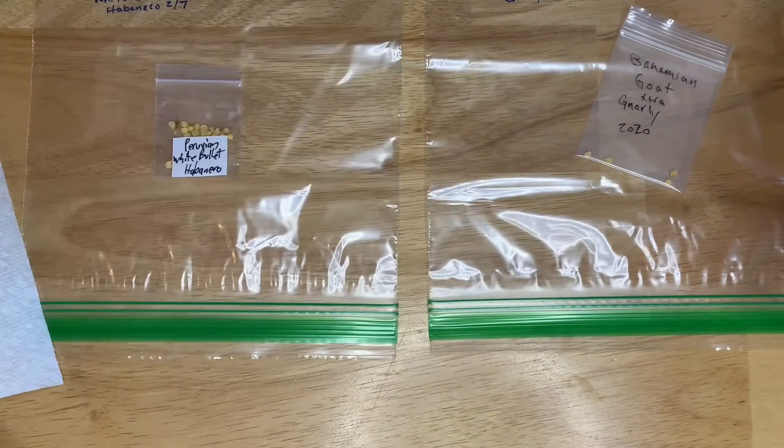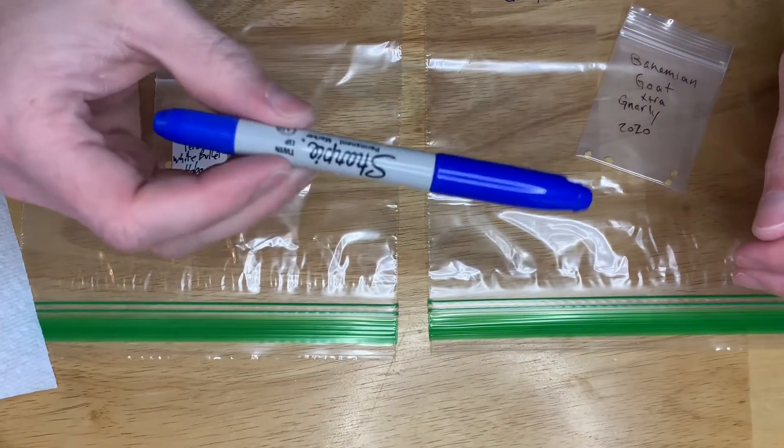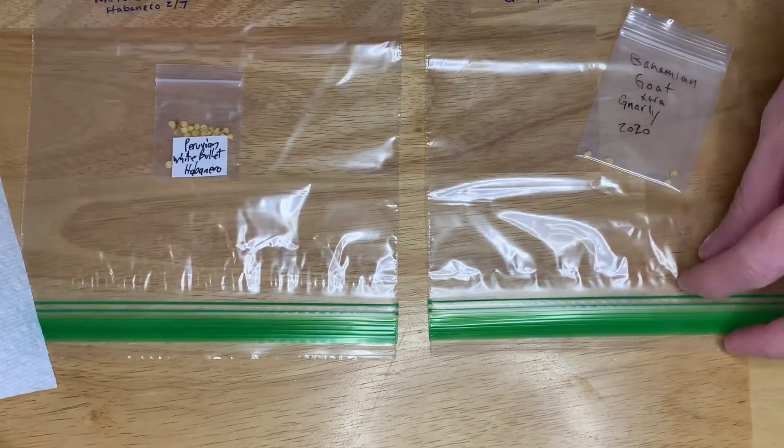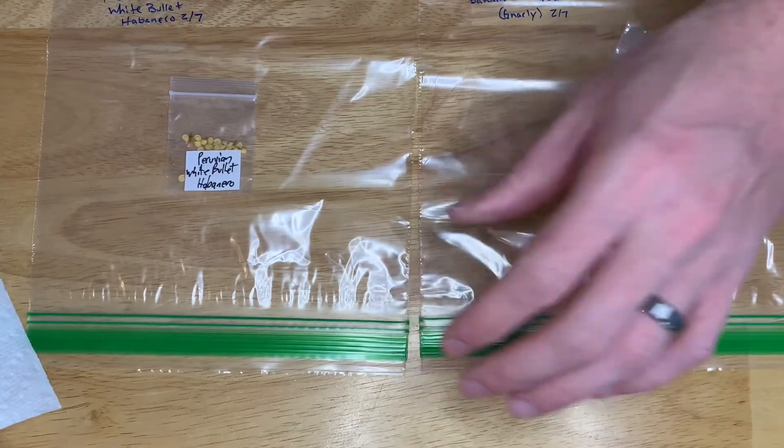You need a spray bottle — not 100% necessary but I like it. And then something to mark your bags with. I already pre-did that so let's get started.